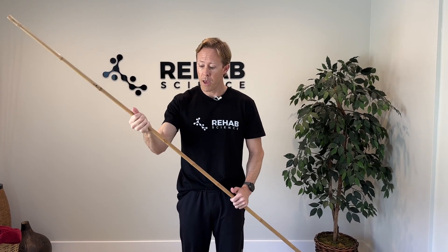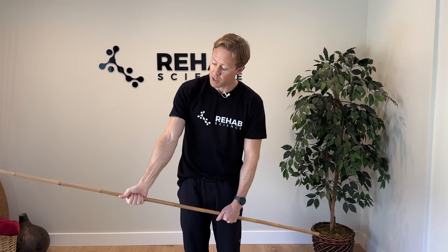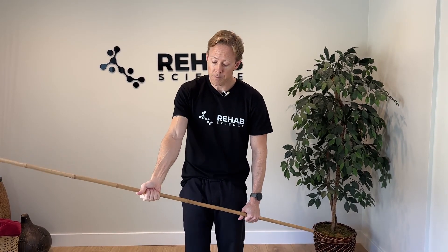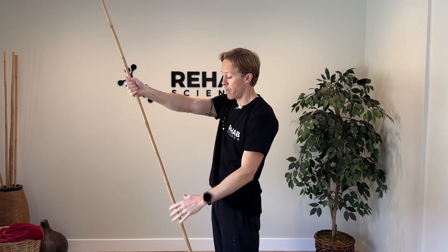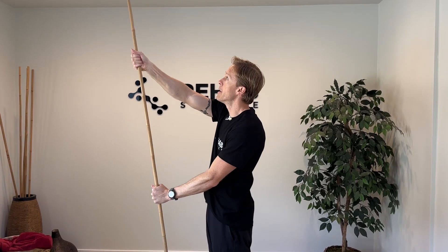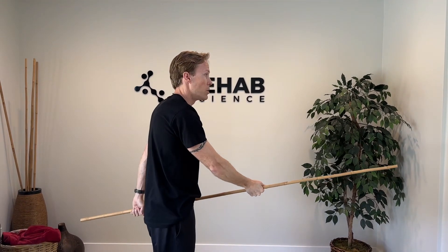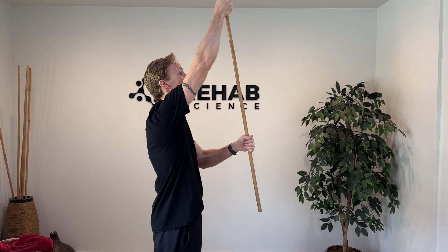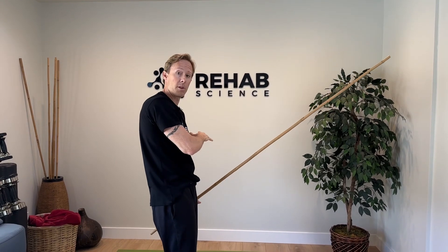You need some sort of tool like a golf club, a broomstick, or a baseball bat — something at home that you can use to help with your shoulder range of motion. I'm going to pretend like my right arm has the symptoms in all these exercises. I'm going to hold this dowel or tool with my thumb up, so my right arm is set so the thumb is up. What's going to happen is I'm going to reach up into shoulder flexion and I'm going to use my healthy arm, the non-painful arm, to push on the stick to help lift my right arm, the painful side, up overhead.